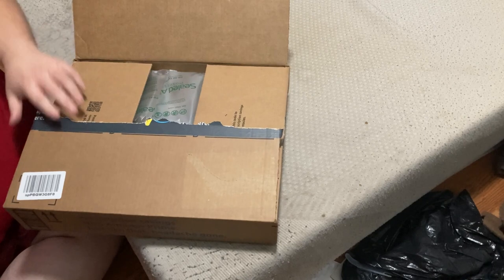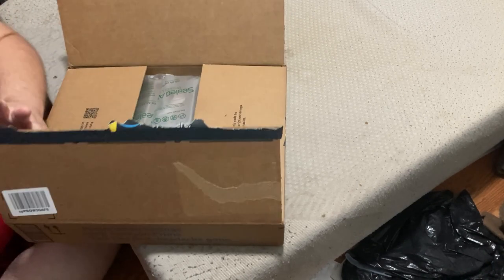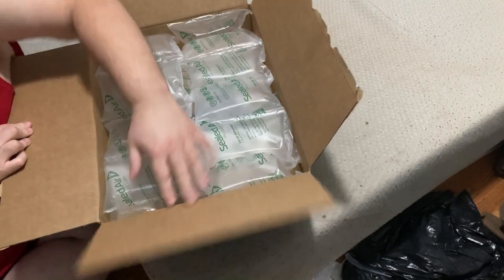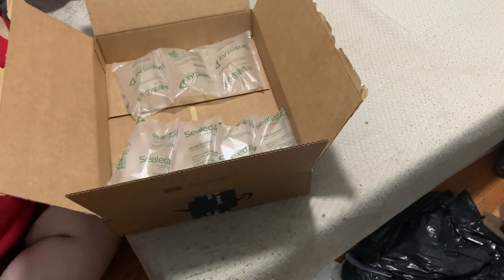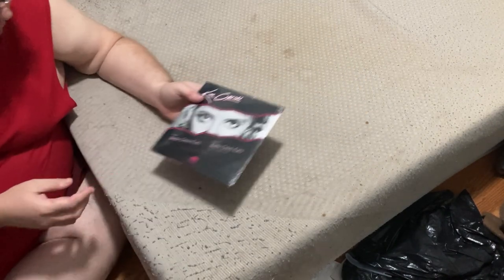If I'm pronouncing her name correctly — I apologize if I'm not. It's an awful big box for such a small vinyl. Maybe I could have just put this in a slip. Okay, and here it is.